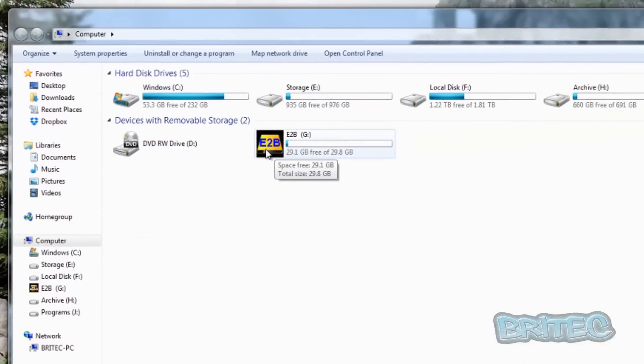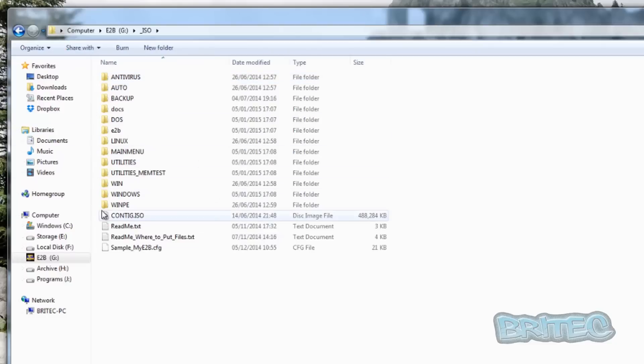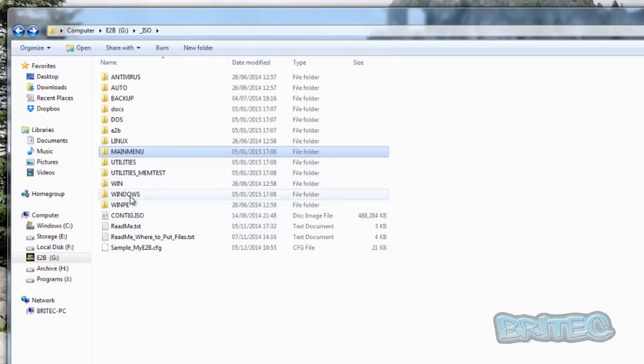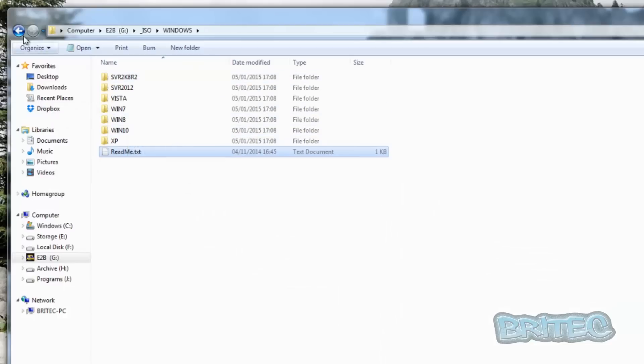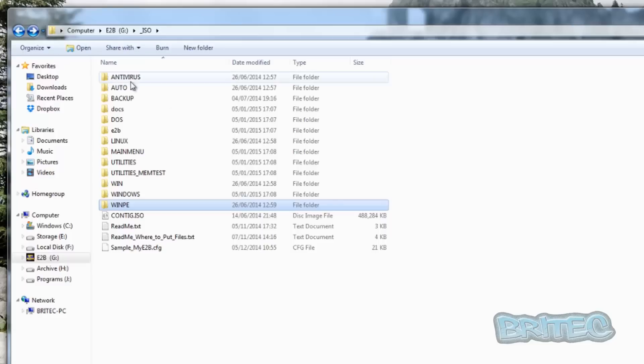The drive has been named 'Easy2Boot'. Now we can go into our ISO folder and you can see there's an array of folders in here. Looking inside the main menu folder, we can put in ISO files such as Puppy Linux and Ubuntu. There's also a Windows folder — inside here is where all your Windows ISO files will go. They're listed out nicely to make it easy, and there's also a folder where you put your WinPE file.